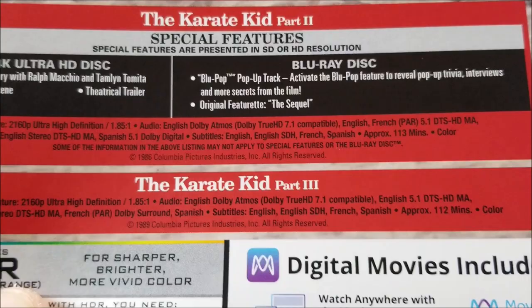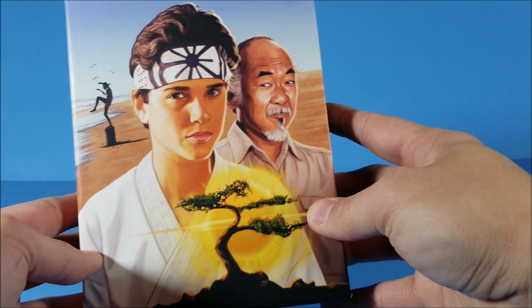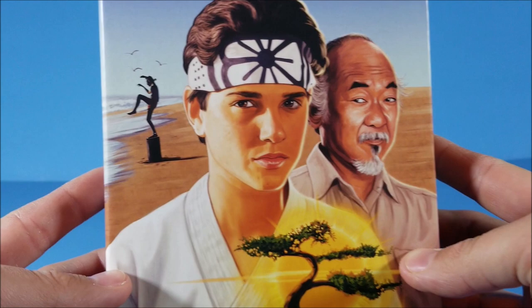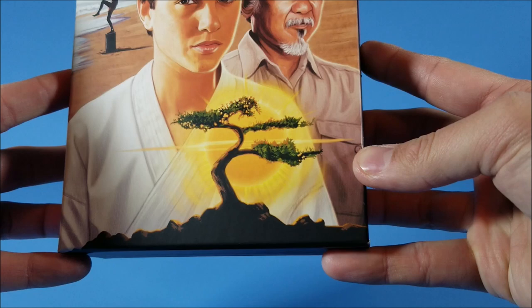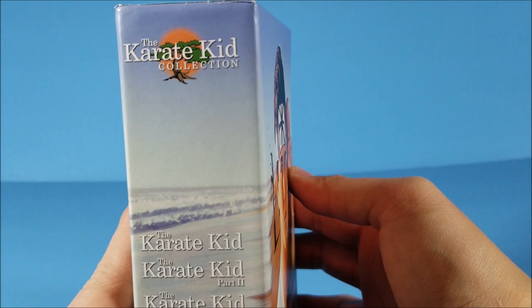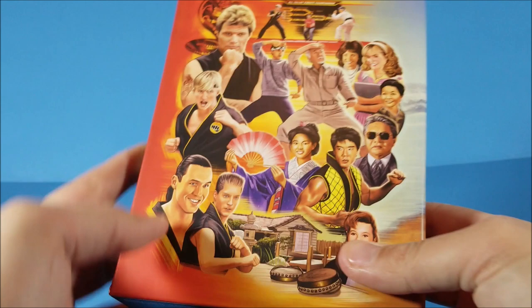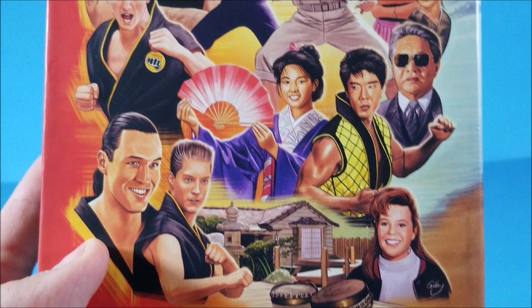Looking at the box — very awesome. You have Daniel and Miyagi on the front, and a beautiful Banzai tree on the back. On the spine you get 'Karate Kid Collection' at the top. The title wraps around and on the back you have awesome artwork from each of the films — very cool.